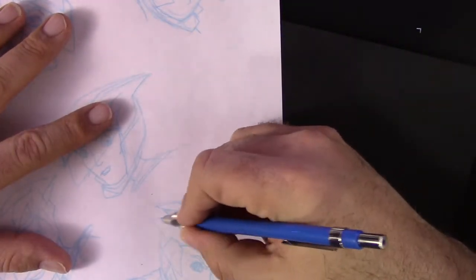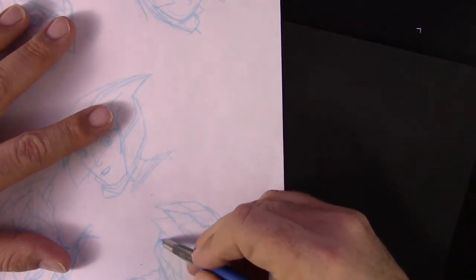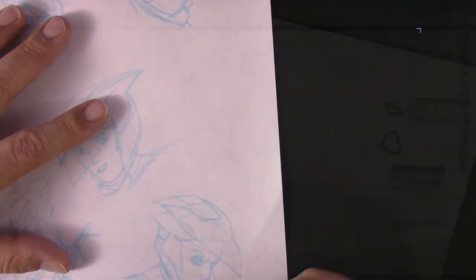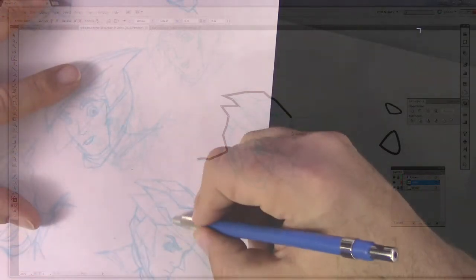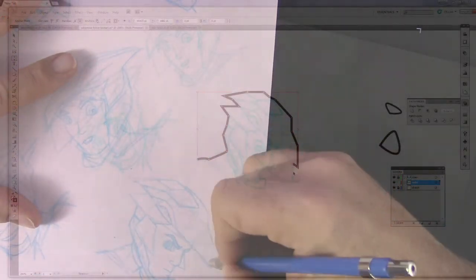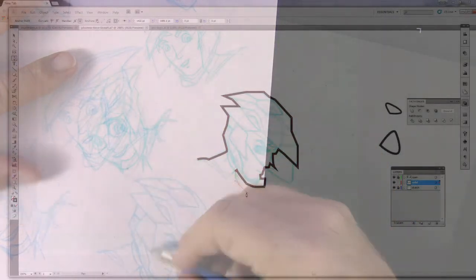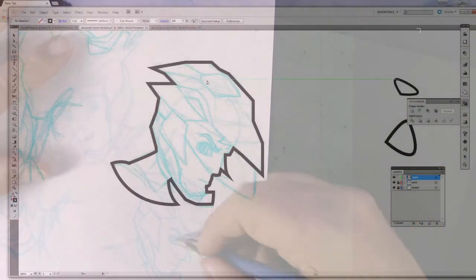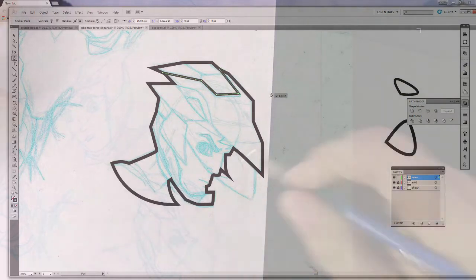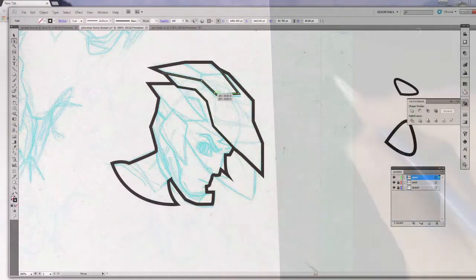I'm also going to illustrate a giant robot — you're looking up at this massive robot. Right now I'm using a lead holder with a non-photo repro blue pencil lead. The good thing about this is when you see me start doing my lines over the sketch, it's easy to see the difference. If I used regular graphite — gray or heavy black — the black would be hard to see. So I like using blue or even red, something different from black.